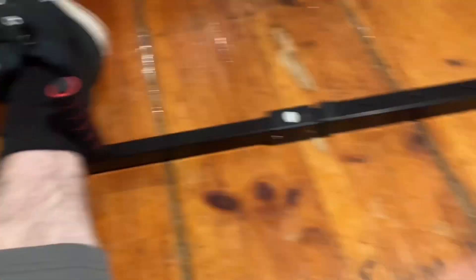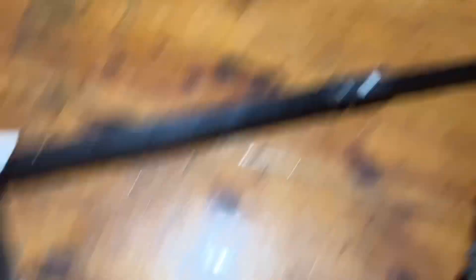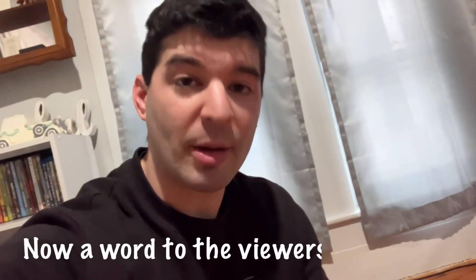There's a handle in the middle, and all you do is pull this towards you. And as you do that, it pushes your legs outward. What this piece of equipment does is it allows you to stretch out your legs at your own comfort levels.